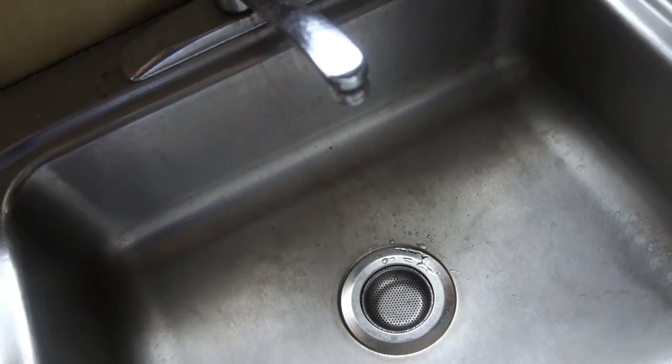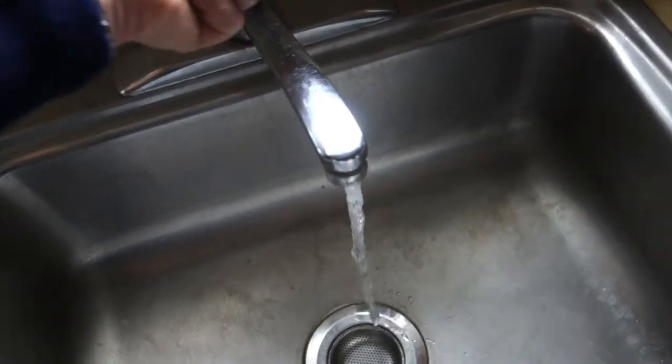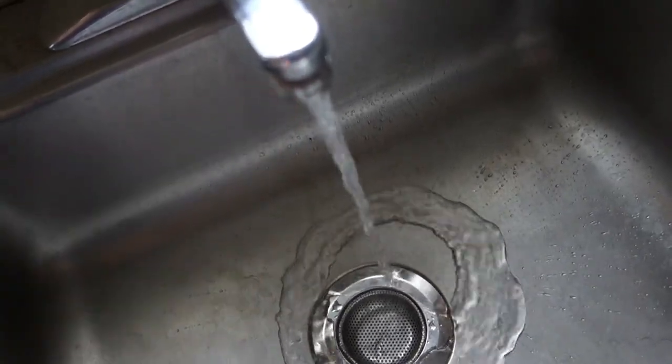Hey guys, Jonathan Brown Menzies here. Got an old sink, an old faucet. As you can see, the water doesn't come out straight — it's all kind of messed up. It could use a new aerator.